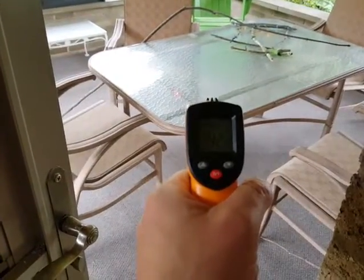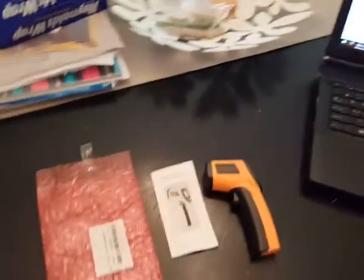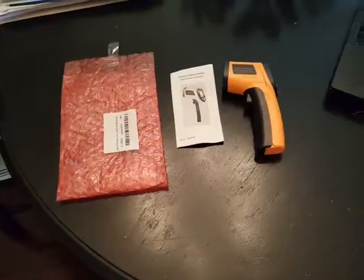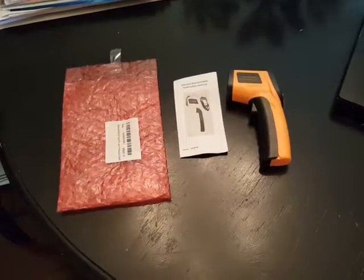The temperature outside today is 43 degrees, and I just got 42. So it's a pretty good little thermometer. It'll be good especially for, you know, if you want to get the temperature inside the engine of your car — you could point it at certain things, and it takes the temperature of what the beam is hitting.